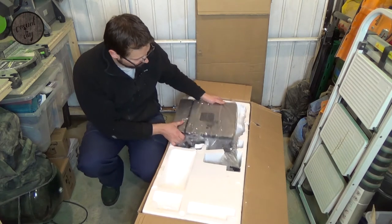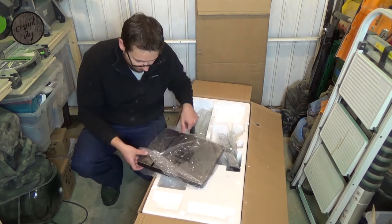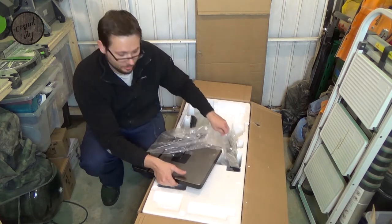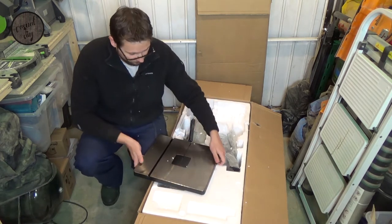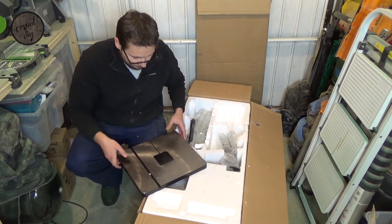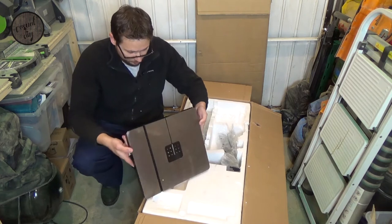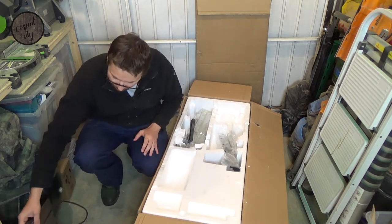So what's next? We've got the table. Tell you what, it's fairly heavy which is always a good sign for your tools — if it's not made of plastic, you know, it will last you a long time. So that's the table. Again, looks pretty robust to me. Hopefully it will be like that. Let's put that to one side.